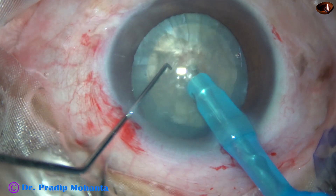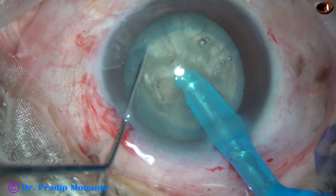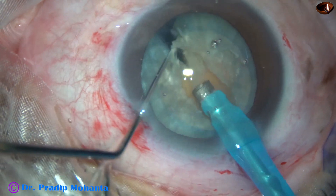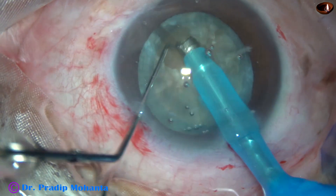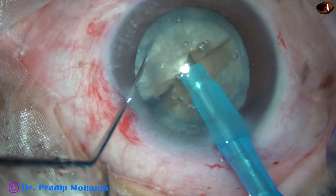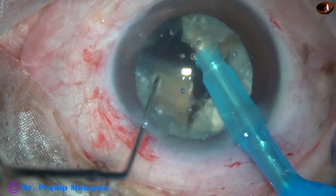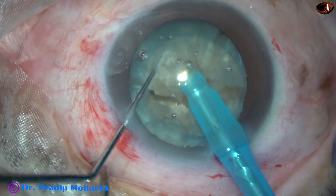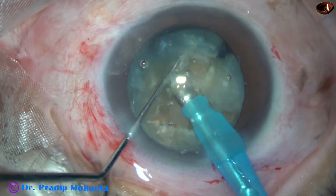Now this is submarine chop. The tip of the phaco needle goes through the substance of the nucleus and a very good crack is obtained. After 180-degree rotation, the two heminuclei are completely separated. Now each heminucleus is subdivided into two pieces. In this case, I am further subdividing this small piece into another two pieces.